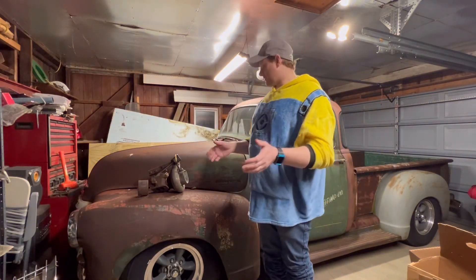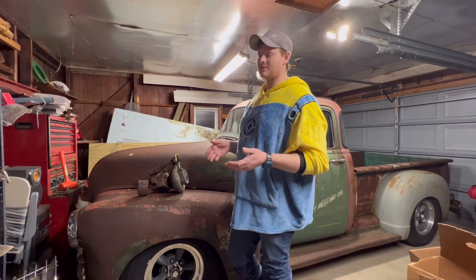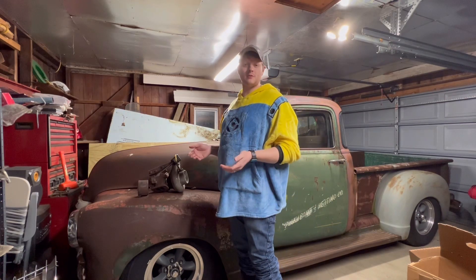Welcome back to another GSC. I want to talk about turbos that go on 6.5 liter diesels. Your stock turbos came from the factory — they're a little small, they make a lot of drive pressure, they beat the crap out of the heads, and they're very restrictive.